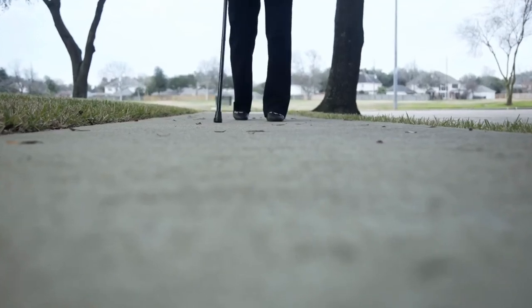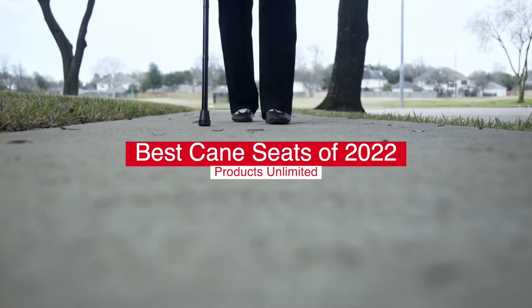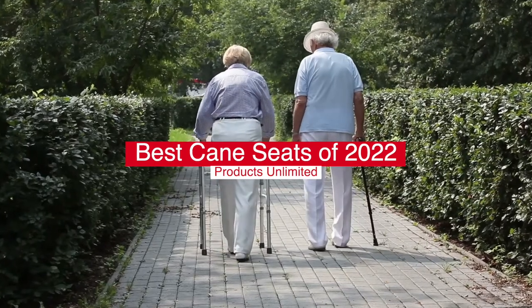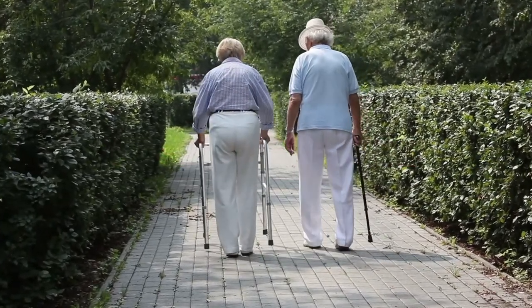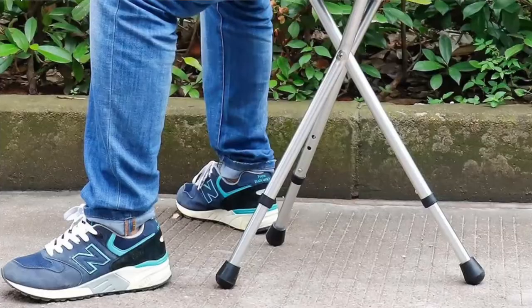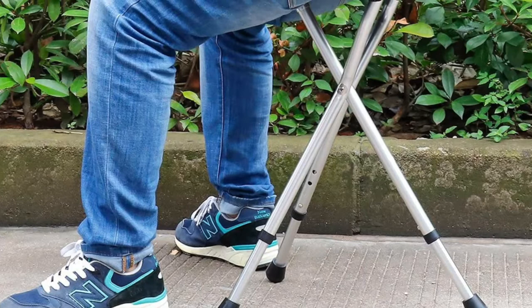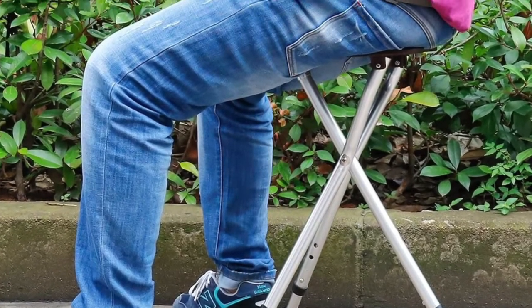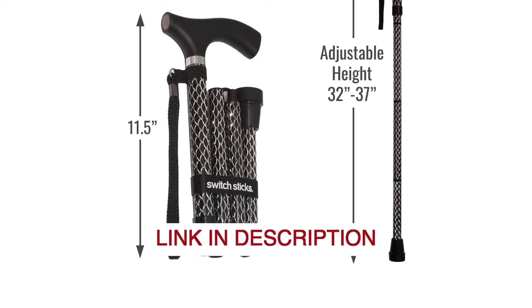Hello everyone! Today we'll take a look at the top 5 best folding cane seats in 2022 and beyond. I made this list based on my personal opinion, and my goal here is to help you find the right one for your needs. For the best prices and more information, check out the links in the description below.